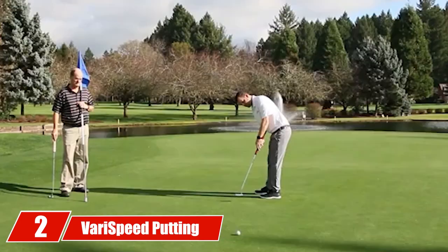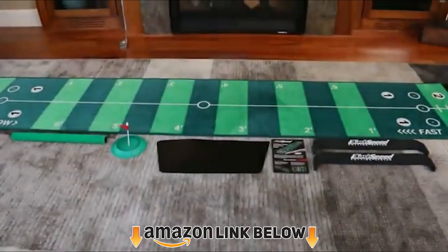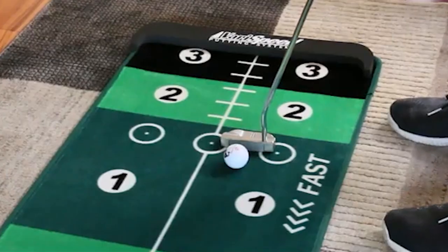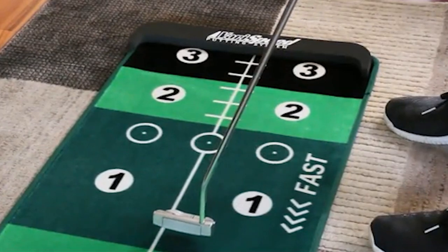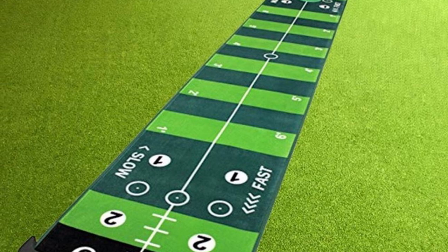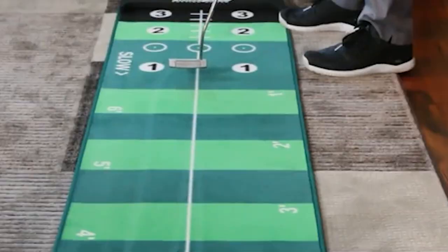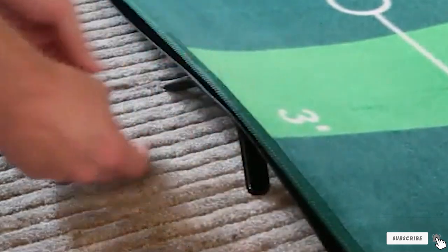Moving on to number two, the Var Speed Putting System — one of the more advanced golf putting greens. It offers golfers four step-tested speeds ranging from 7.5 to 13 to help you practice speed control. The alignment line helps you track your putts' ability to stay online. If you're working on putting stroke fundamentals or want to practice breaking putts, this indoor golf putting green offers that. I also love the distance markings so you can practice putts from one to six feet and get a feel for speed at each putting distance.